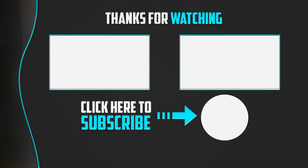Thanks for watching guys, I hope you liked this video. If this video was helpful to you, please make sure to like, comment and subscribe. If you have any questions related to these products, you can leave a comment down below and I will get back to you as soon as possible.